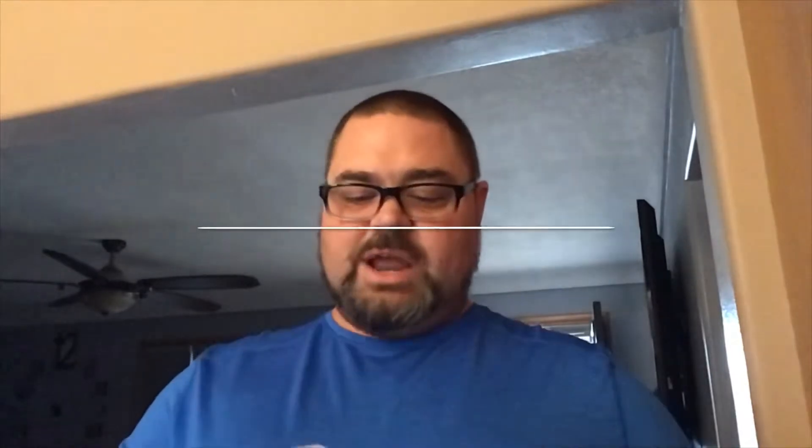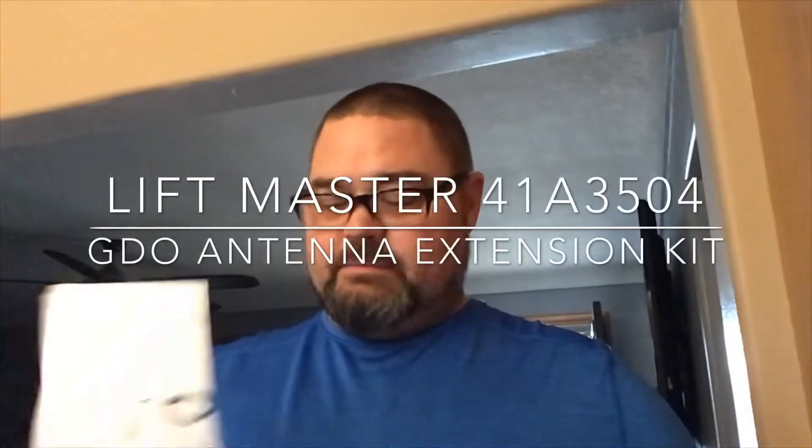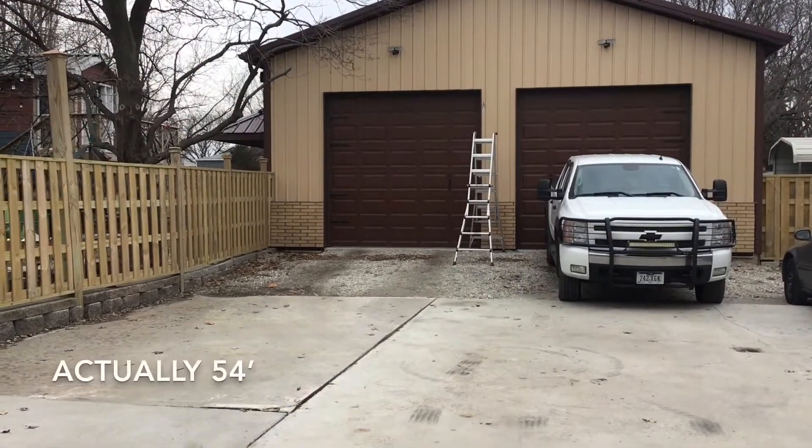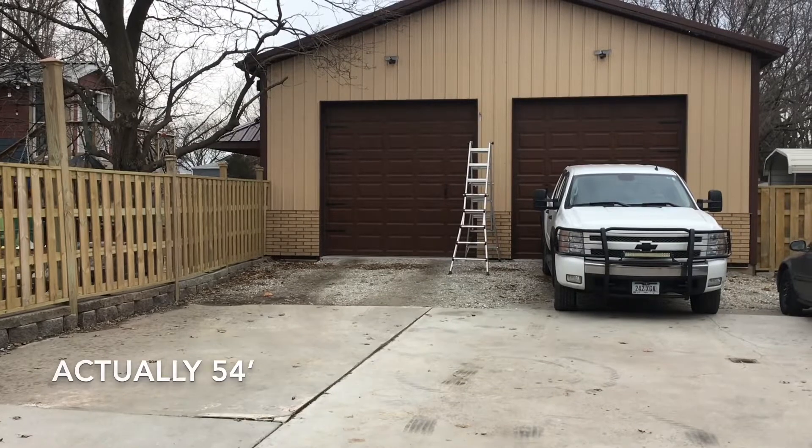I got real-B garage door openers, but this is actually for a different garage door opener — this is actually from LiftMaster. So if you do have a LiftMaster and you're having range issues, this is absolutely working great for me, approximately maybe 35 to 40 feet away from the front door.